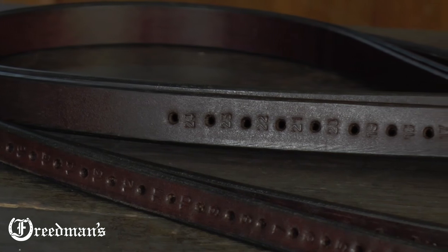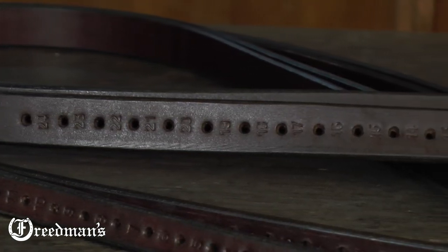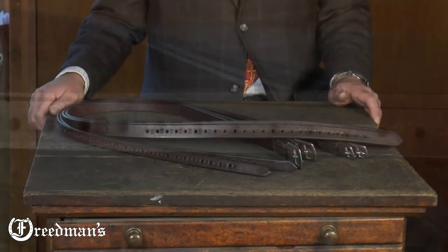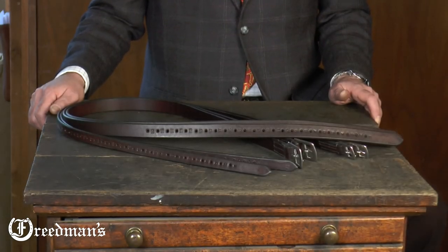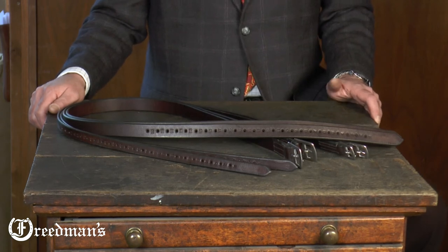We punch holes every three-quarters of an inch to maximize the amount of adjustment that you get. That way, you can fine-tune your foot in the stirrup much easier than trying to punch your own hole somewhere along the way.